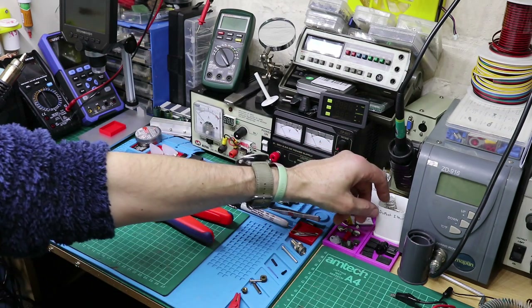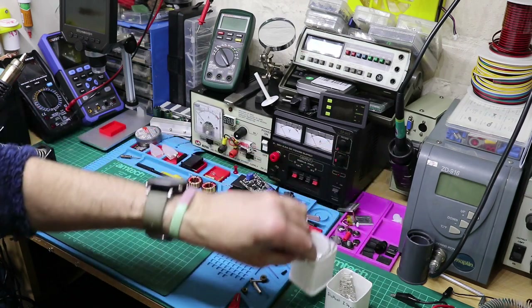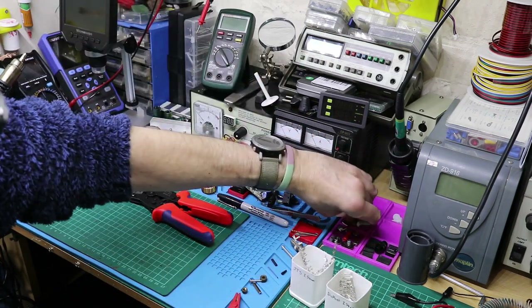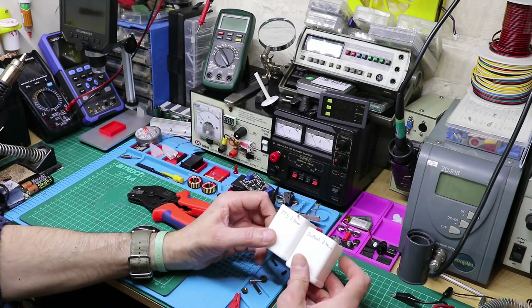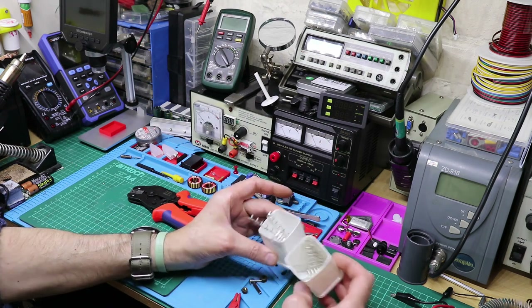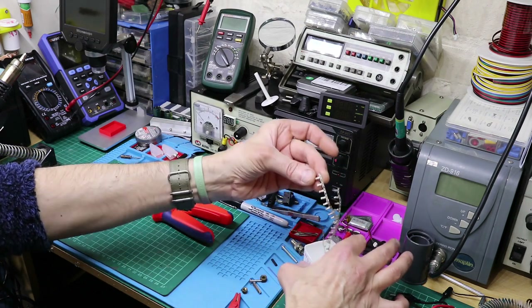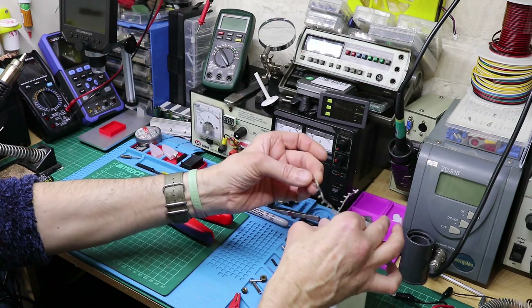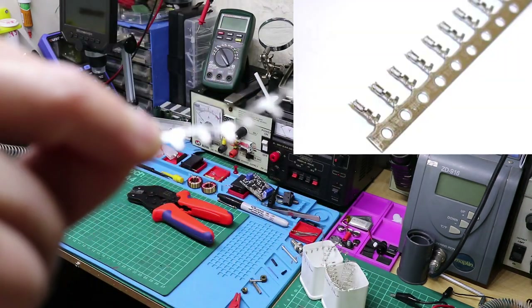Now I've already got some of these from the other crimper because I bought it ages ago. I'm not sure where it's gone - I might have lent it out - but these are the ones I've had for a while. I've got the same JST 2.54 ones to show you.